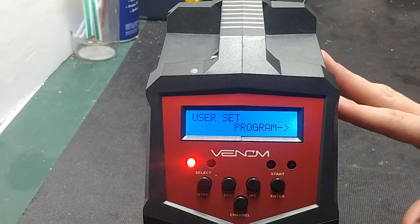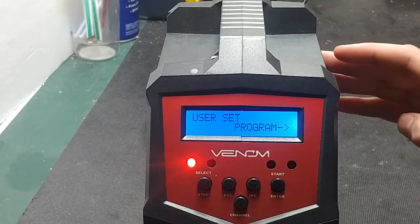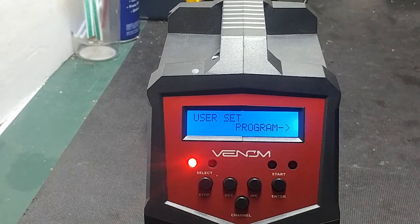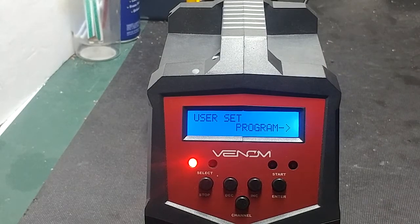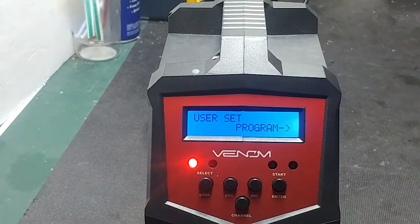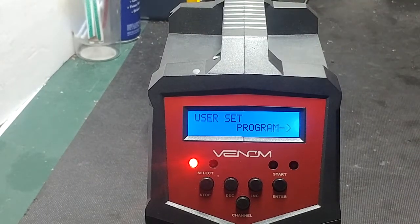We're outdoors today and I'm going to be doing a part two to the 'How to Use the Venom Pro Quad Charger' video. The reason I'm doing this video is I was reviewing the original how-to video and noticed that I missed a couple of key components and features of this charger.